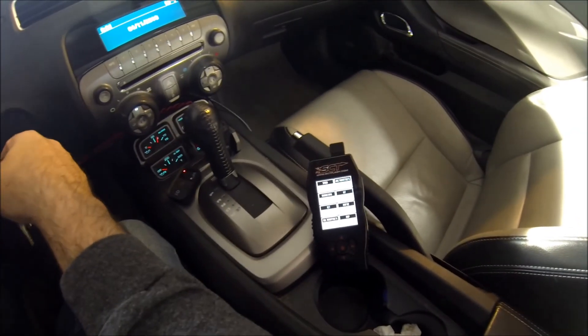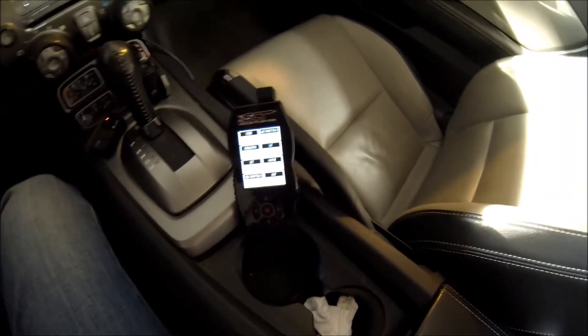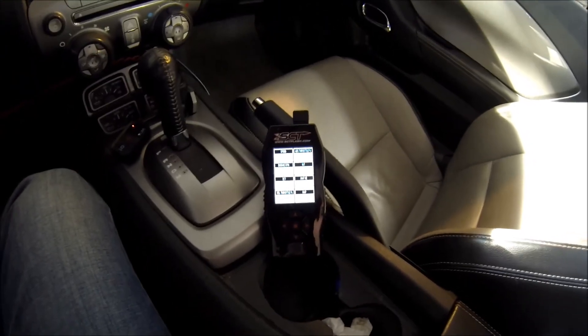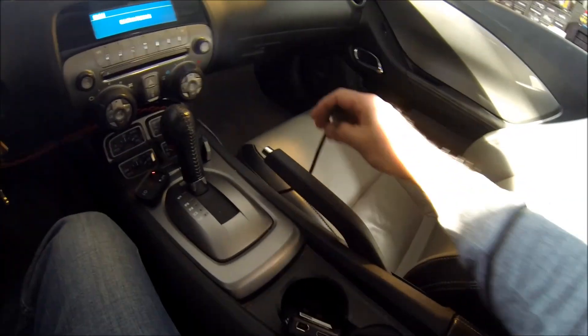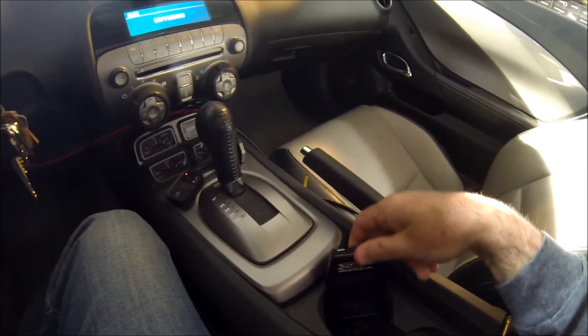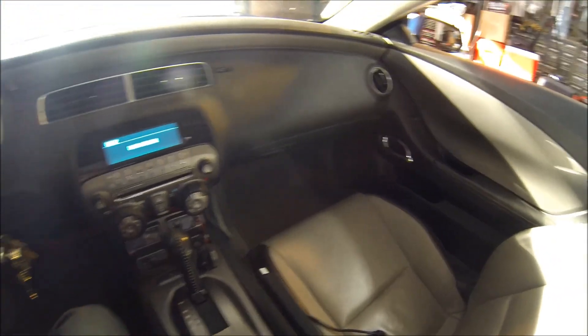We're going to shut this thing down. You'll notice that when we shut it down, everything goes off. That's pretty much it as far as recording a data log to the tuner itself and putting a tune on the vehicle.